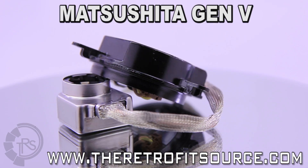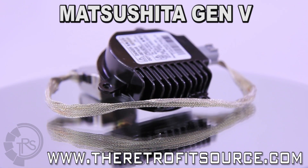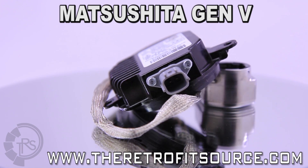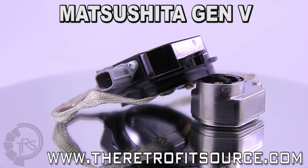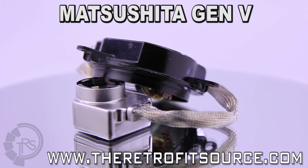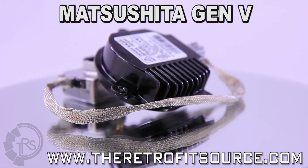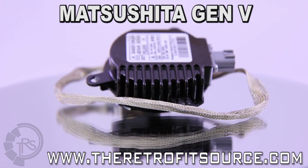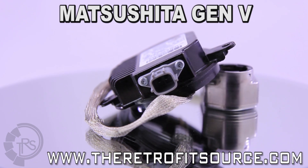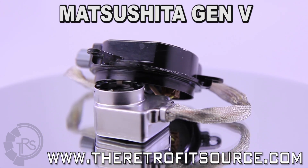Matsushita Gen-5. An updated version of the extremely popular Gen-4 model, the Gen-5 has their third generation igniter and a smaller footprint than most any OEM ballast on the market. Compared to the Denso ballasts we sell, the Matsushita has a smaller footprint and a considerably longer output cord, made possible by relocating the igniters. The Matsushitas are found under the hood of many modern Nissan, Infiniti, and Subaru vehicles as part of the original equipment HID system.